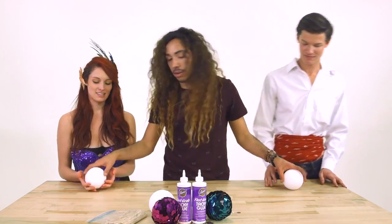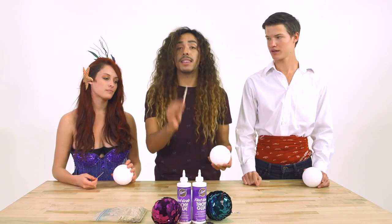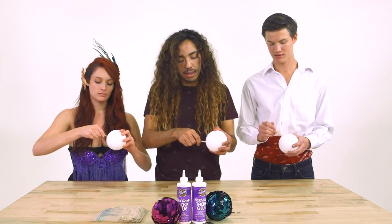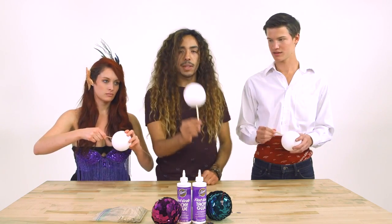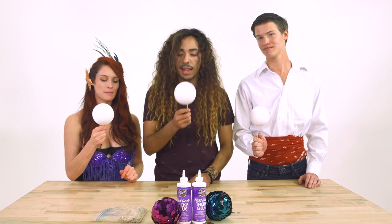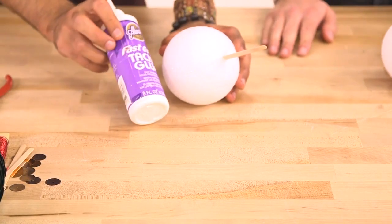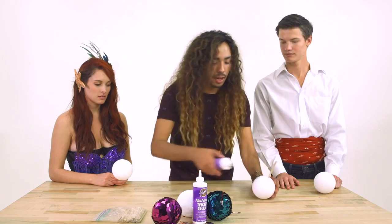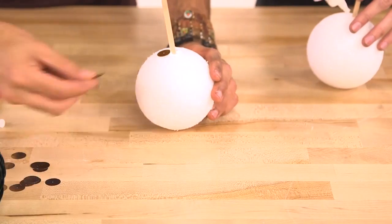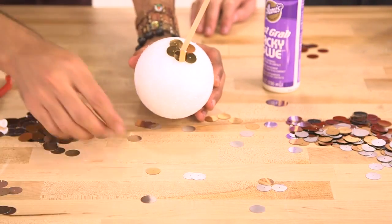So we start off with these big white foam balls and a couple of coffee stirrers. All you're going to do is go ahead and stick your coffee stirrer right to the bottom of your ball so it looks like a lollipop. This is going to help keep your hands off the ornament while it's drying and give you a nice free space to work with. Now, using Aileen's Fast Grab Tacky Glue, just go ahead and put a little dot right on the bottom — a little glue will do the trick. Then adhere the sequins to the glue around the base to give you a starting point for your scale pattern.